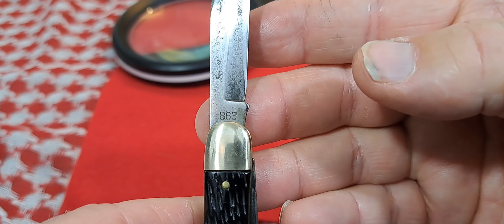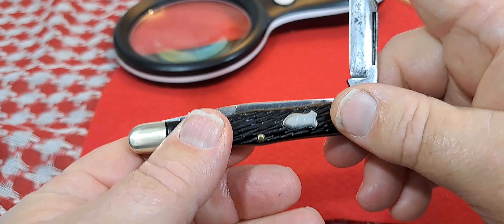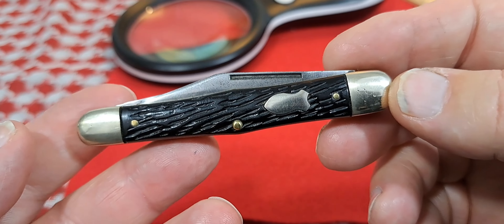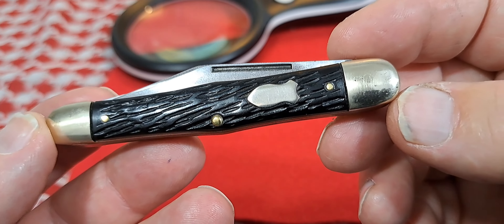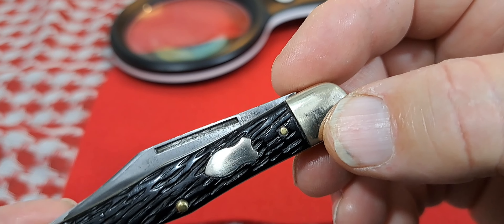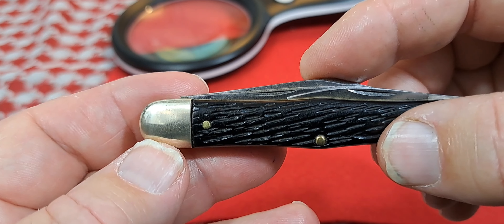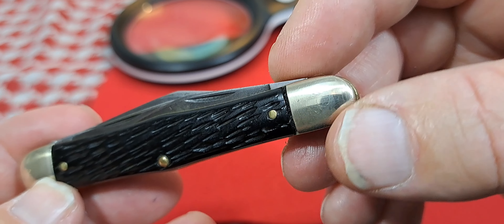It's a model 863. These are kind of scarce — you don't see them very often. They produced this model from 1953 to 1980, but as you can see, you can probably pick up the pinholes in here, so this knife was produced between 1953 and 1960.